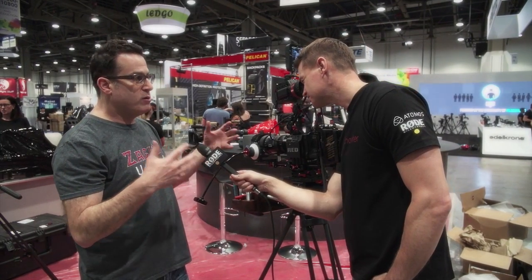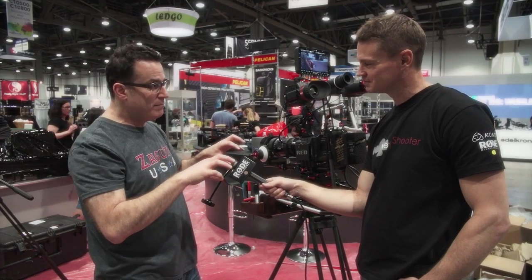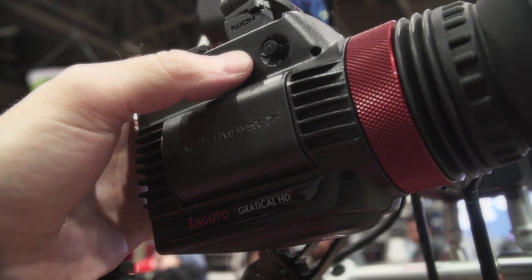The beauty of this is you can put all kinds of features in different positions. You can drop it to the bottom, put the features up top, you can move it in the center, put the features on the top and bottom. It's totally configurable — there are so many different things you can do with it.